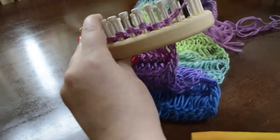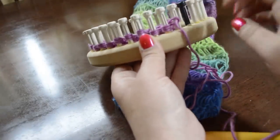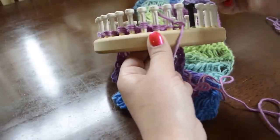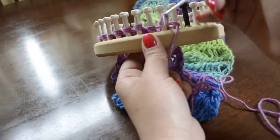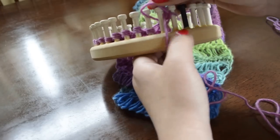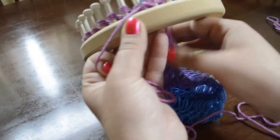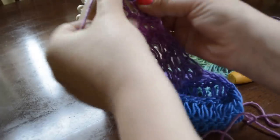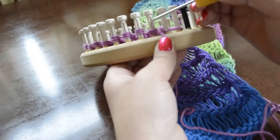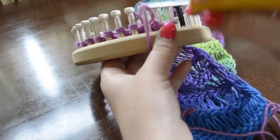That leaves us ready to begin our next row, which is going to be the drop stitches. To do the drop stitch row we're going to drop the stitches and then purl. We're going to take the top loops off so there's just one big loop now, and then we're going to purl that. After purling you can pull down a little bit and you can see that there's a nice V created. We do that and repeat for every peg in the row except for the last peg.